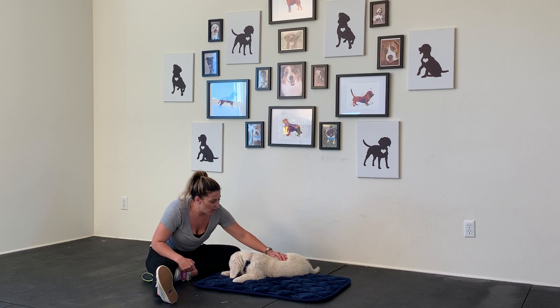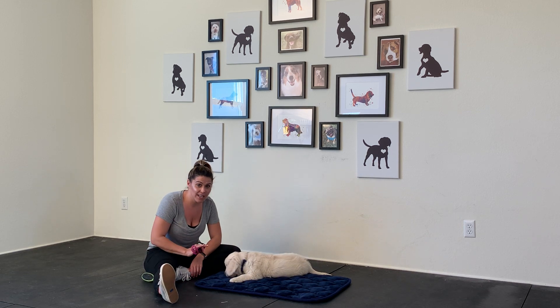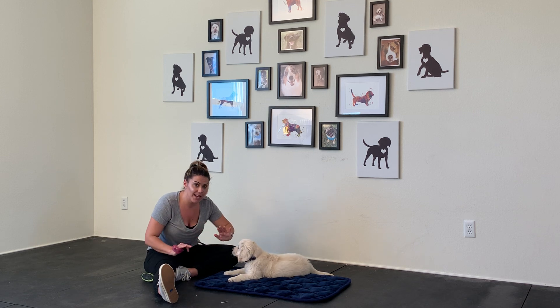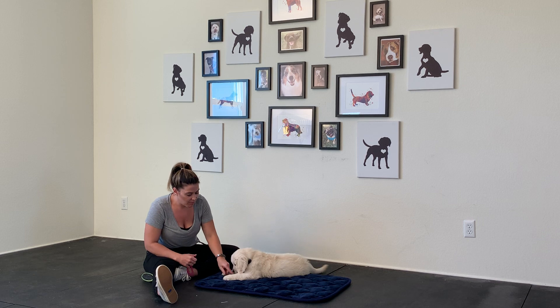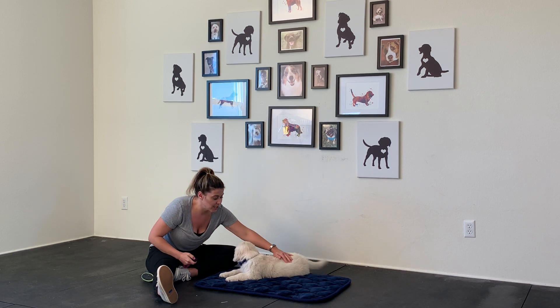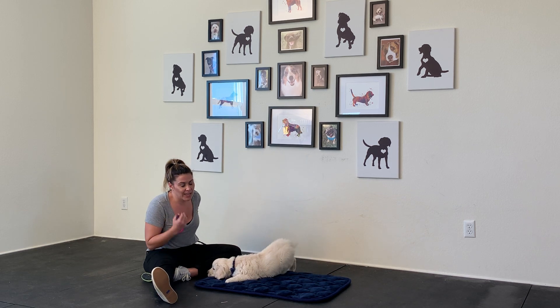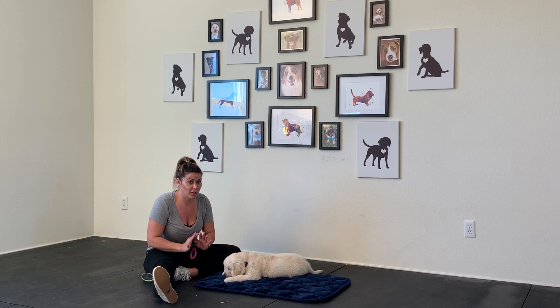So what I'm going to do is one pet, one click, one treat. If you can't even get one long pet in, start with just touch, click, and feed. Most puppies that come to puppy class are already so over-sensitized to being touched that they are biting for the smallest touch. So you really want to start positive and start fast.